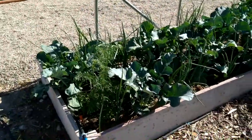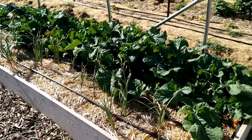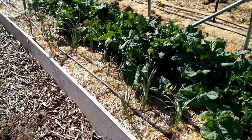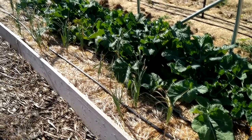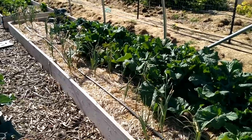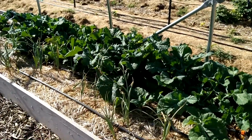Let's start in bed number one. Bed number one is Brussels sprouts and garlic. I planted my garlic way too late — it should have been in around September or October, but I didn't get it into the ground until about January, and then we had some serious hard freezes. So it is sparse, but I'm still going to get garlic from it.